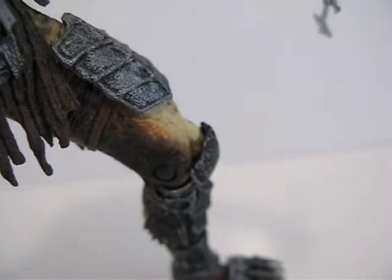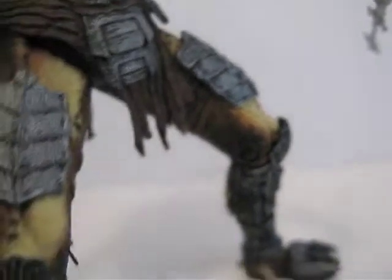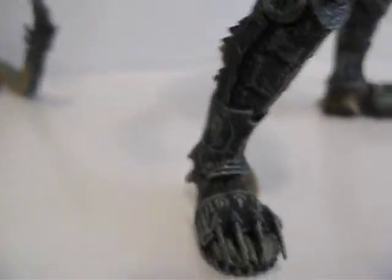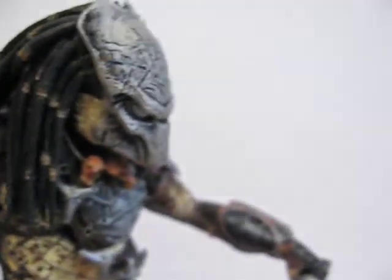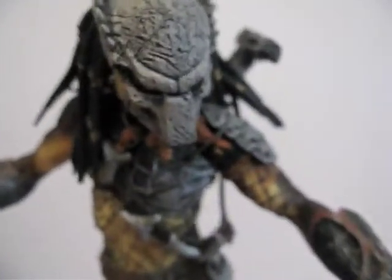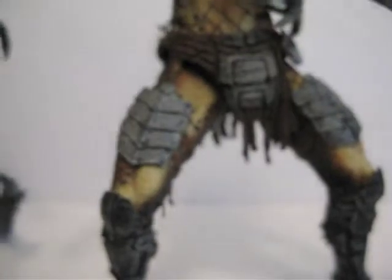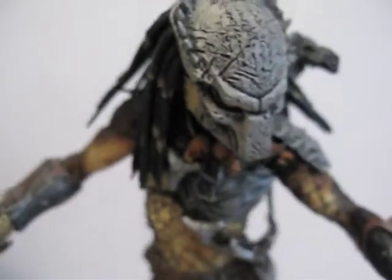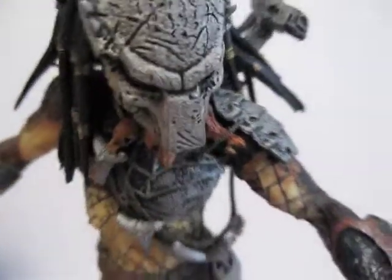The only bad part about this figure is the fact that they already gave him a pose, which kind of limits how you could really pose him. This is pretty much the pose they wanted you to use. His spring legs look kind of weird, so I usually give him a standing pose.